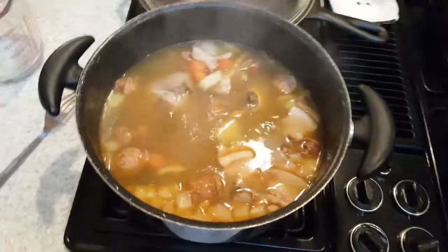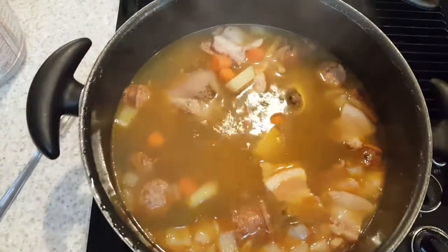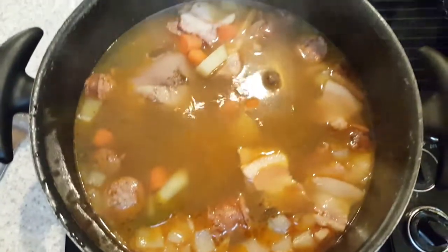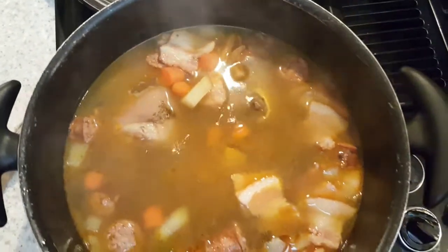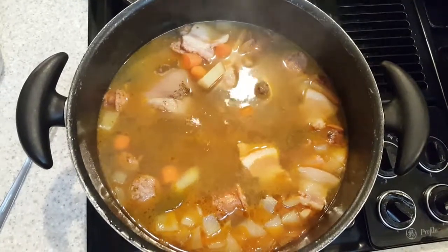The bone broth and ham hocks just finished boiling. I'm bringing it down to a simmer now — just bubbling a little bit underneath the surface. You can already see the color change, and it smells like swine heaven up in here. All kinds of delicious swine meats.